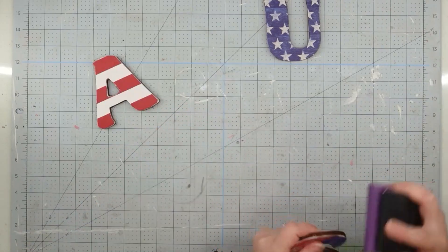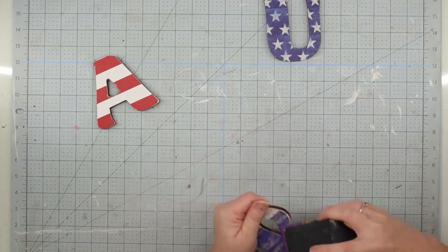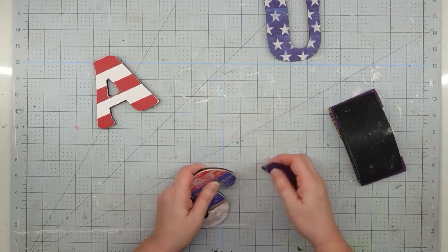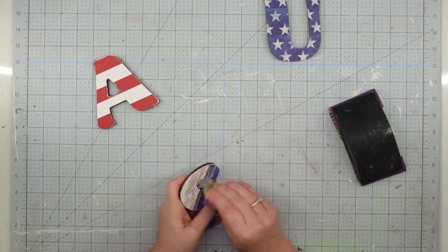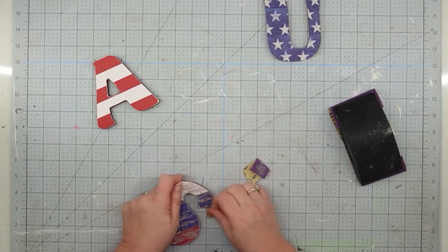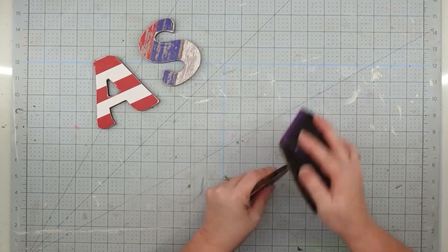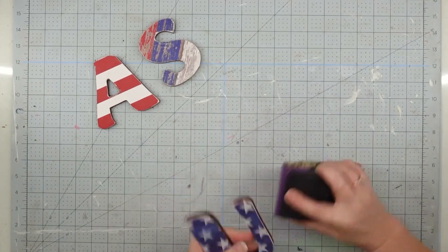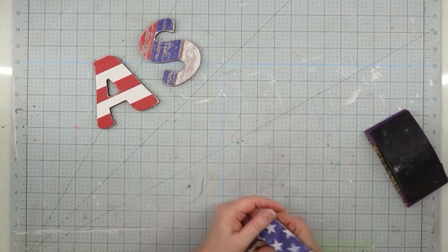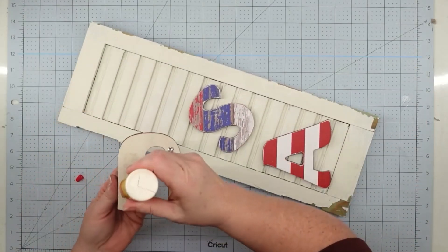We're going to stick these down and then use a roller to get out any bubbles or wrinkles. Then I'm going to use my sanding block and go around the edges. All this does is take off any excess paper that's hanging over, so you don't have to worry about getting it cut precisely, and it kind of gives it a rustic look which works perfectly with this project. Just take your sanding block and go all the way around the edges of your letters.